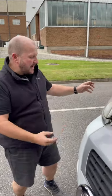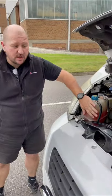Afternoon everyone, it's John from We Buy Any Motor Caravan. A really quick tour around the engine bay — you've got to make sure that your fluids are topped up.